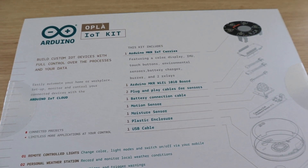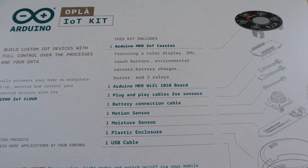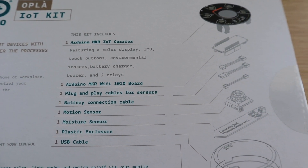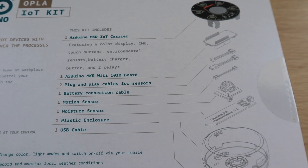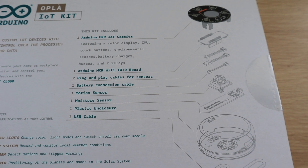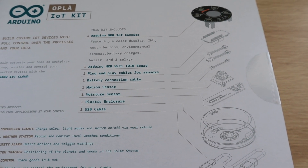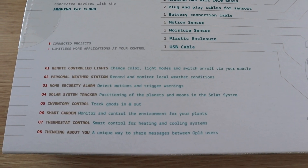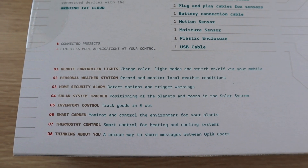The kit includes a Maker IoT carrier, which is the big round board featured prominently on the front of the box, as well as the Maker WiFi 1010 Arduino board, cables for the sensors and battery, a motion sensor, a moisture sensor, a plastic enclosure, and then a USB cable. Using the included components and the instructions, you can build 8 projects which all make use of the internet in some way.